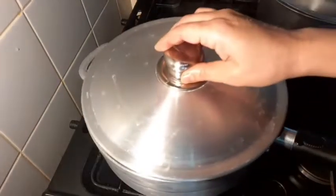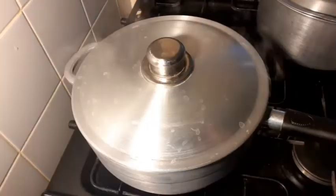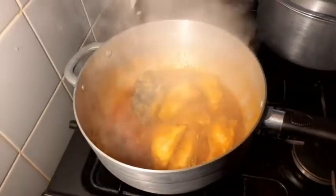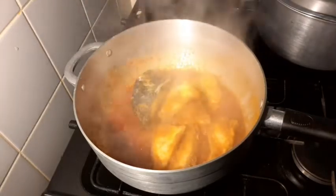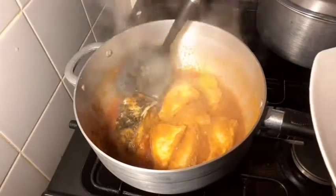Let me cook the hot sauce. I will add the hot sauce and put it in the dish.